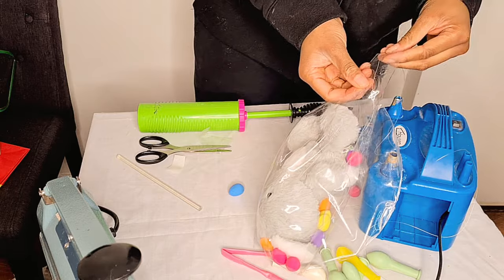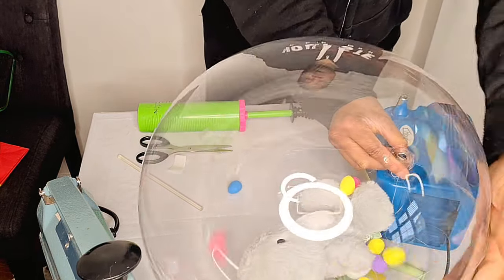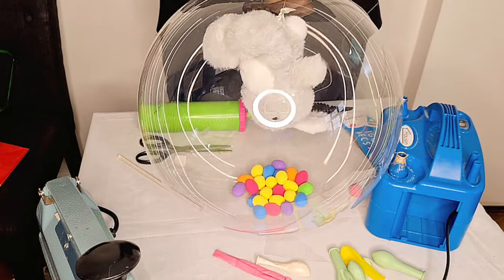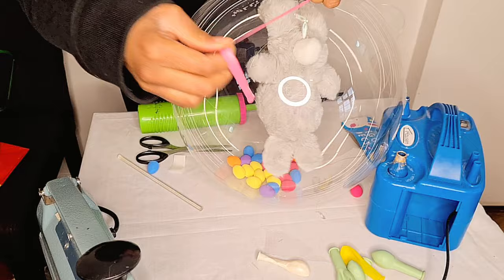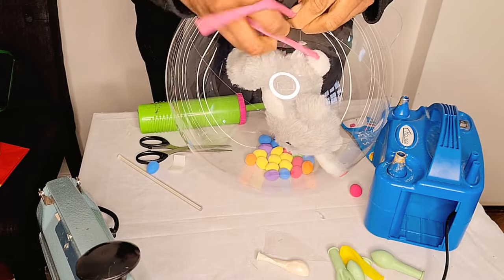I discovered there was still a hole so I resealed carefully at that edge, making sure it blends. I rubbed my hands over it to confirm it's sealed. Next I pull up my bunny — I'd suggest using a bigger bunny instead of the small tiny one I used here.